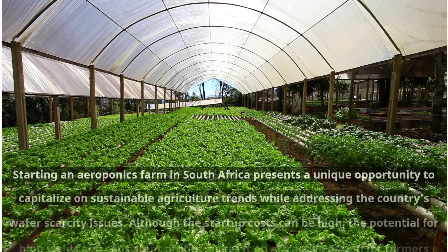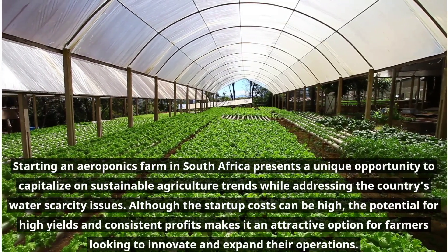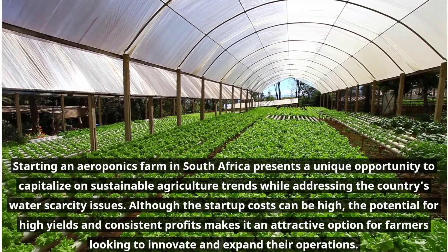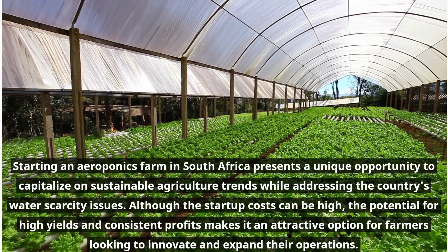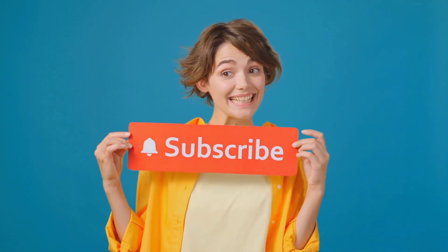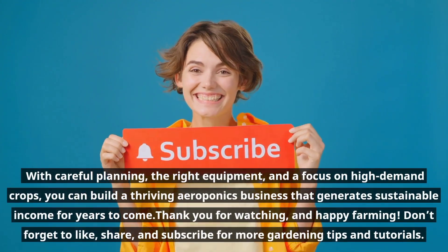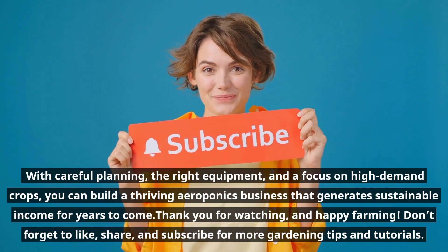Starting an aeroponics farm in South Africa presents a unique opportunity to capitalize on sustainable agriculture trends while addressing the country's water scarcity issues. Although the startup costs can be high, the potential for high yields and consistent profits makes it an attractive option for farmers looking to innovate and expand their operations. With careful planning, the right equipment, and a focus on high-demand crops, you can build a thriving aeroponics business that generates sustainable income for years to come.